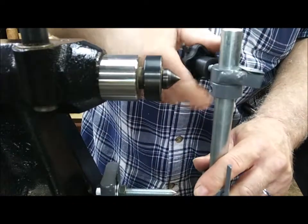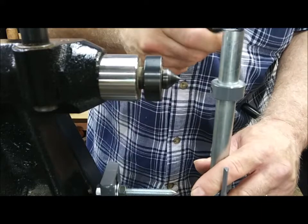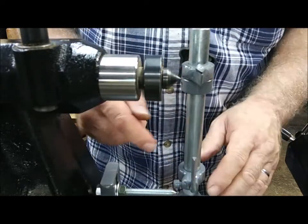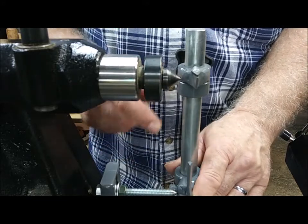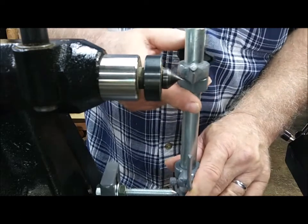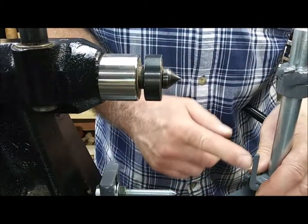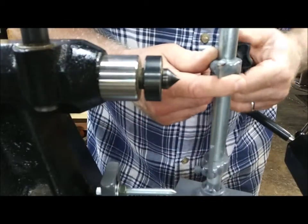Then tighten up that collar. This never changes — I can remove this to put something else on or change my bit, pop it back on, and I'm still right in line. You want to do that before you make your first copy; otherwise it's going to look all ragged. Once you set that, go back, get your square, reset your tracer up with your point, get that in line, and tighten that down.